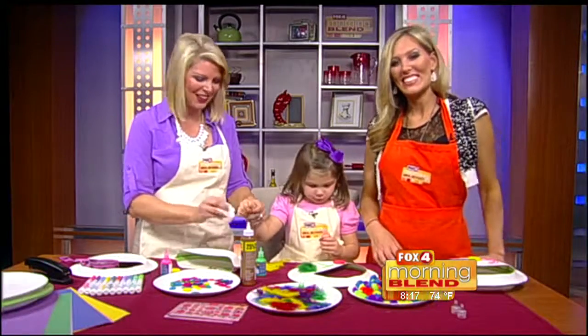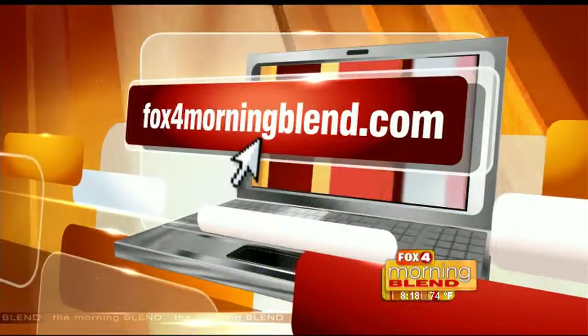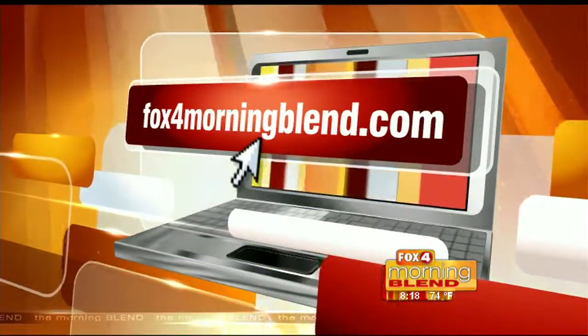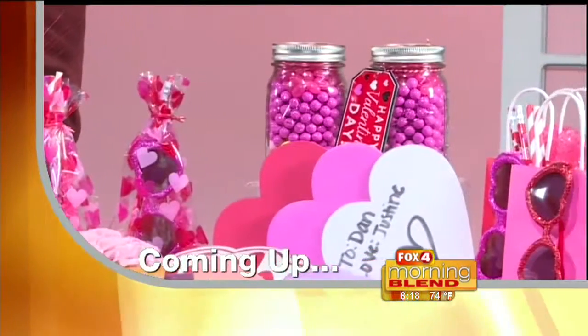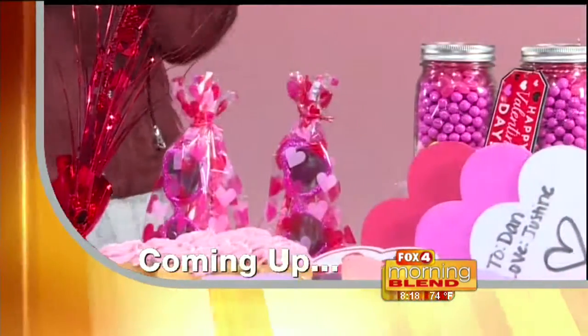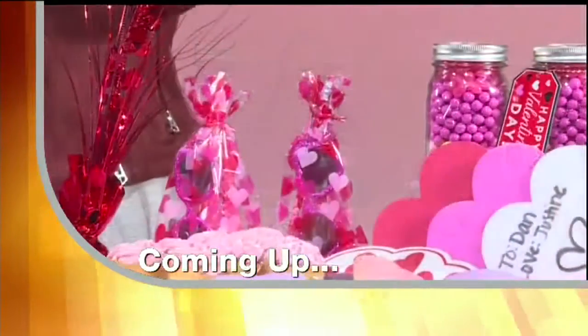If you have any Kids Corner ideas, we'd love to hear them. Send them our way at foxformorningblend.com. Up next, make this Valentine's Day one for the record books — you can get some lessons in love with sweet ideas for your sweetheart, just in time for Valentine's Day.